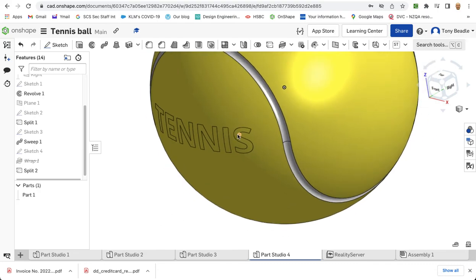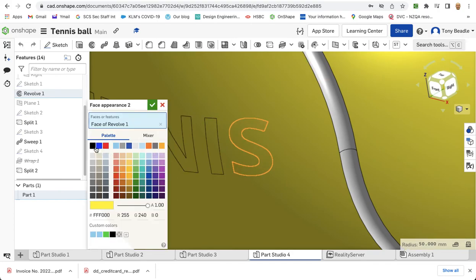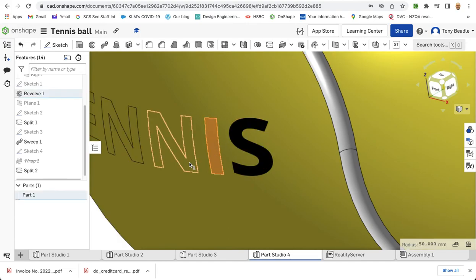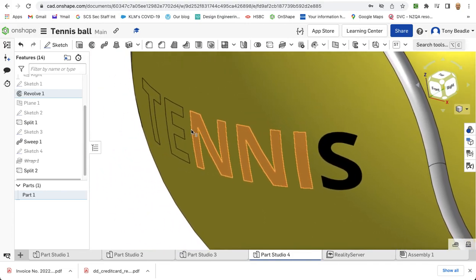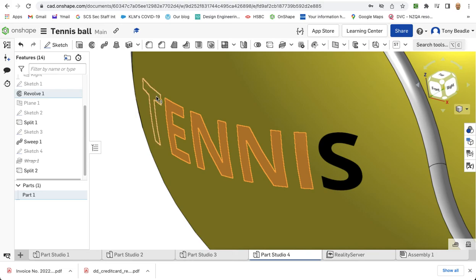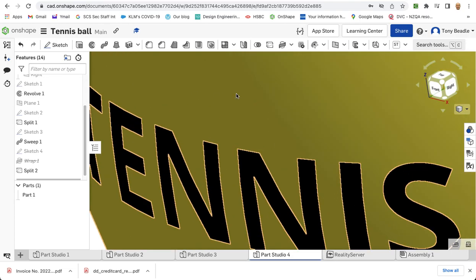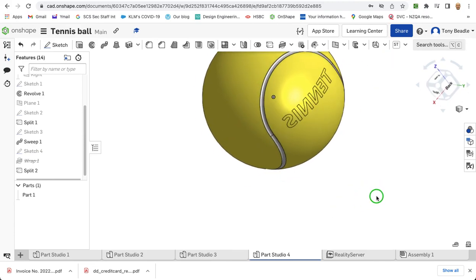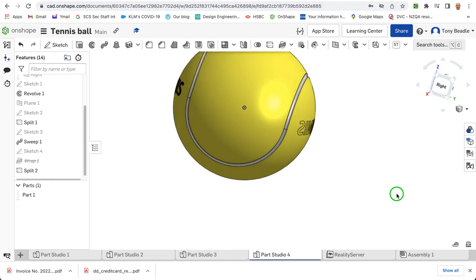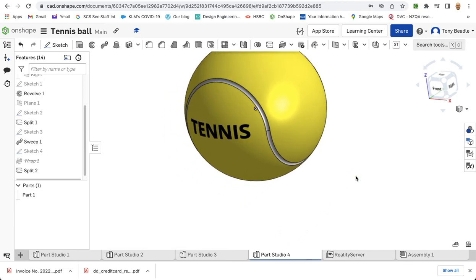There we have the word 'TENNIS' projected onto our ball. Let's hide our work planes. Now we can go to each of our individual letters and right click to add appearance to face in black, so we can put letters on there. You might be able to pick up more than one letter at a time. Right click, add appearance to face, let's do black on that, and green tick. There we have our tennis ball with a phrase on it. Thank you for watching.